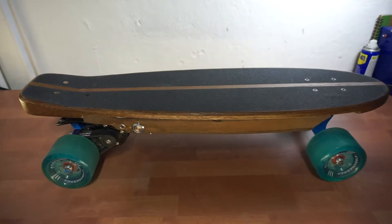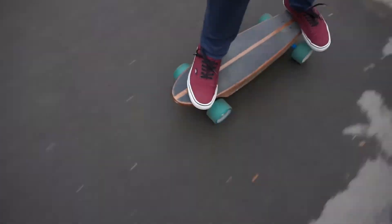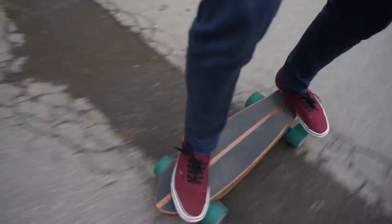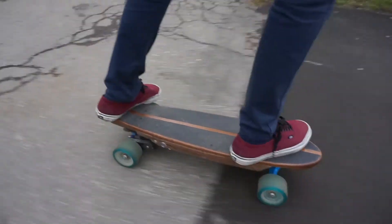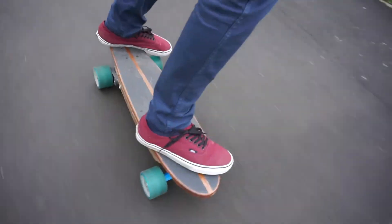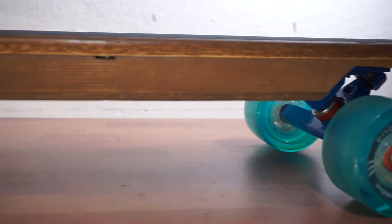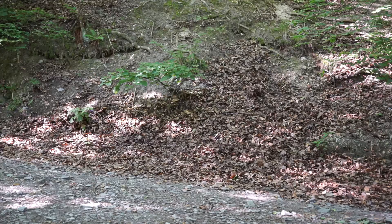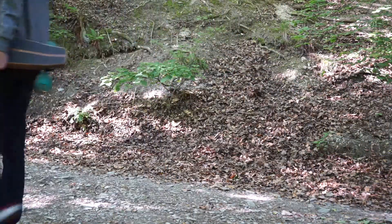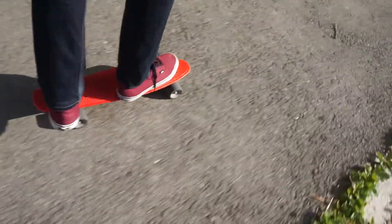Hey everyone, this is my electric skateboard. I wanted to get one of these for a long time, seeing how convenient they are around town. At the time, there weren't many electric skateboards available to buy, and most of them were about 1000 euros, which is something I simply cannot afford. I decided to build one myself instead. All of the commercial ones were longboards, but I decided to go with a 27-inch cruiser instead, simply because I wanted my skateboard to be smaller. I was used to riding a tiny penny board before, so it only makes sense to keep the board small.